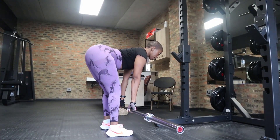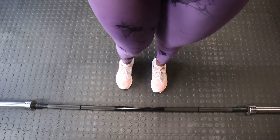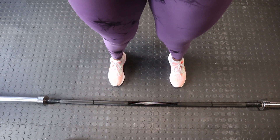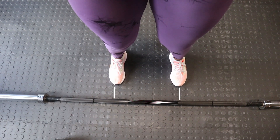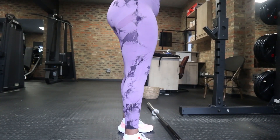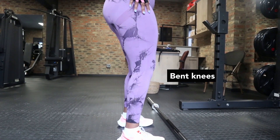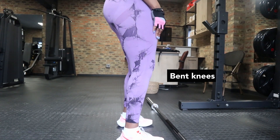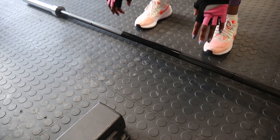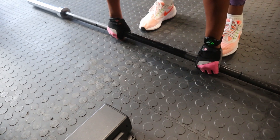The first exercise is the Romanian deadlift. Walk up to the bar and take a step across it to widen your stance. Ideally you want your feet aligned with the rougher portion of the bar in a shoulder-width stance. Always remember to slightly bend your knees — this removes tension away from your joints and places it on your muscles, which is what we want for hypertrophic purposes. From there, take a roughly shoulder-width grip just outside of your thighs and pick up the bar.